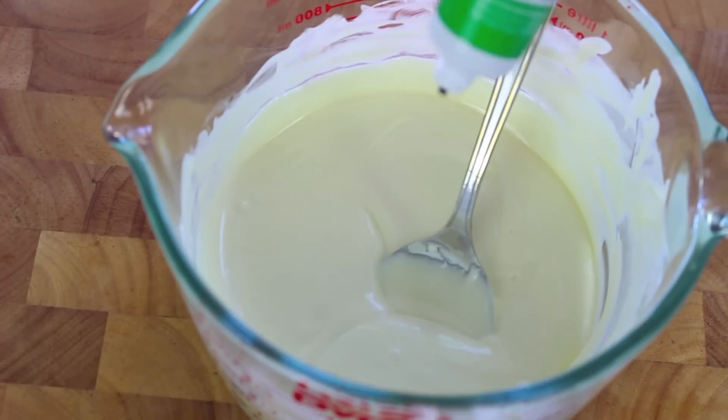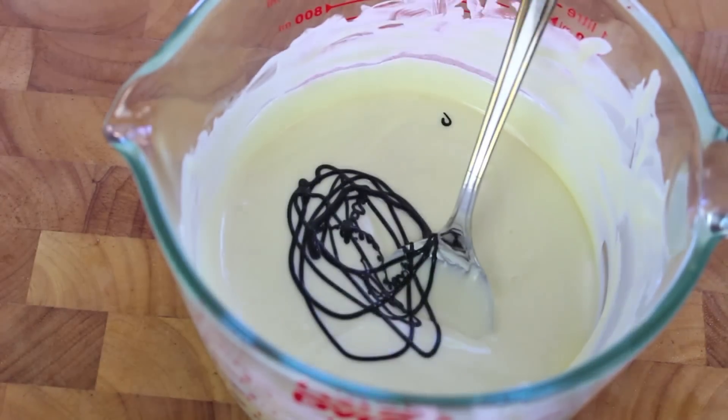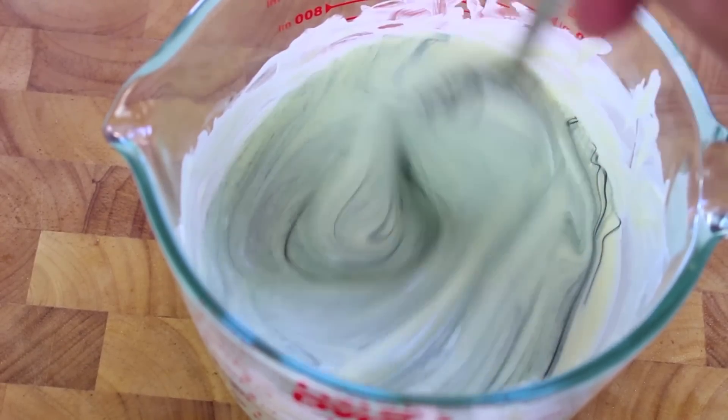So really it's just a simple matter of placing your desired amount of food colouring and giving it a good mix in until you get to the desired shade that you're after.